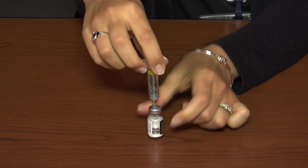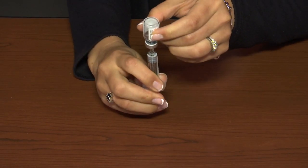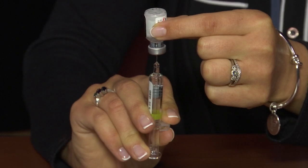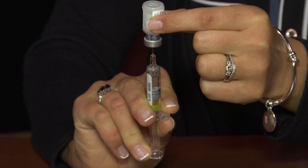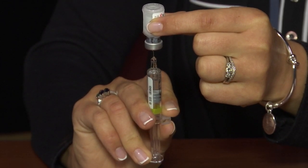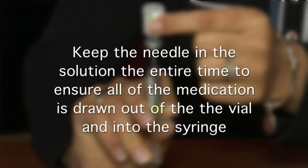When the solution is thoroughly mixed, turn the vial upside down, move it up to the end of the needle, and draw the solution out and into the syringe. Make sure to keep the needle in the solution the entire time to ensure all of the medication is drawn out of the vial and into the syringe.